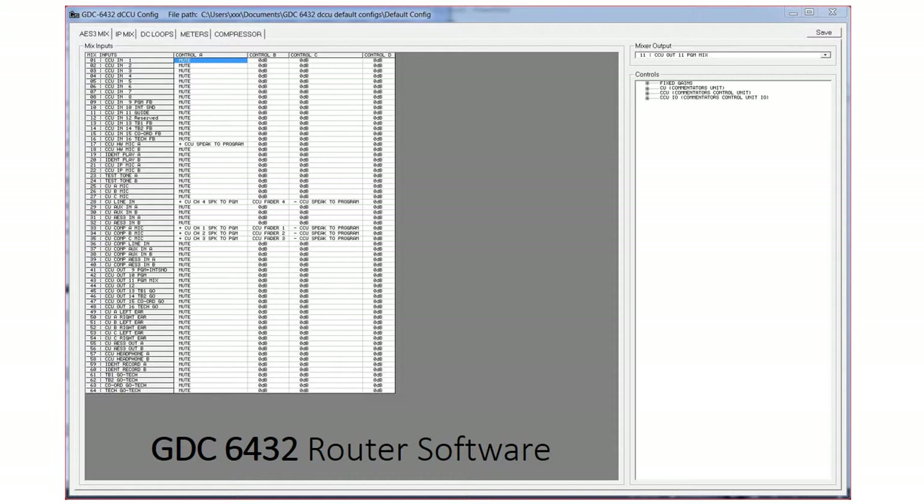In that way you can see that the three commentators all go through to that program output mix in the same way. And you can also see input 28, which is the commentary unit line in — the fourth input — which has the same setting as well, allowing that fourth input to also go to the output mix.